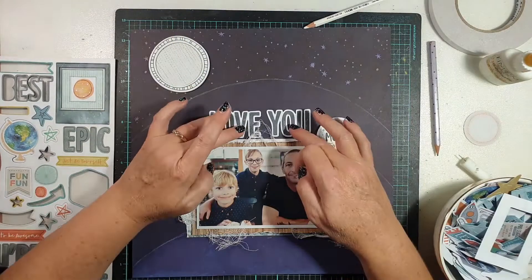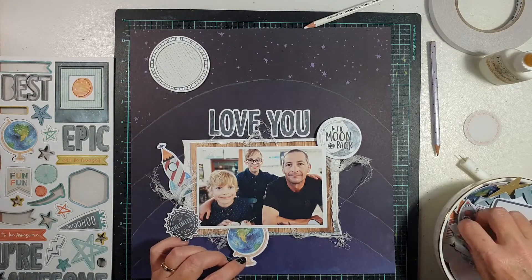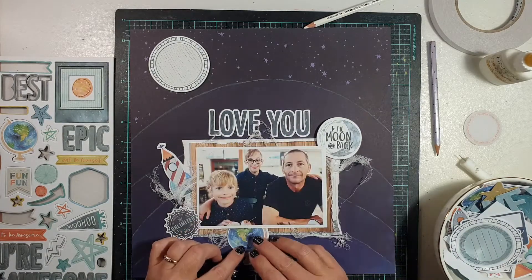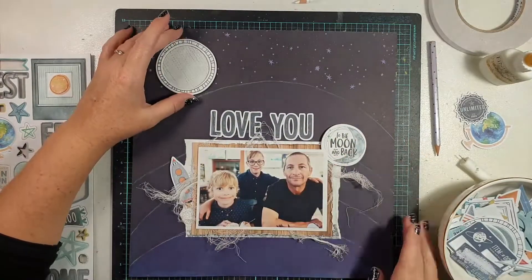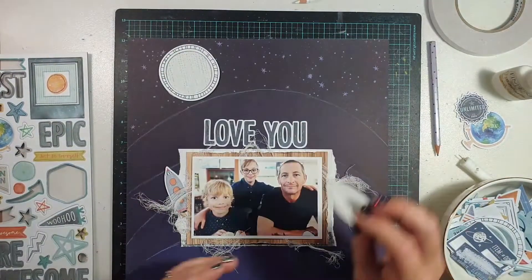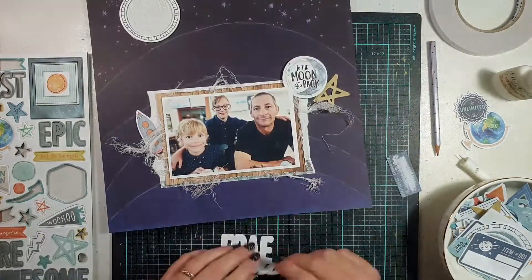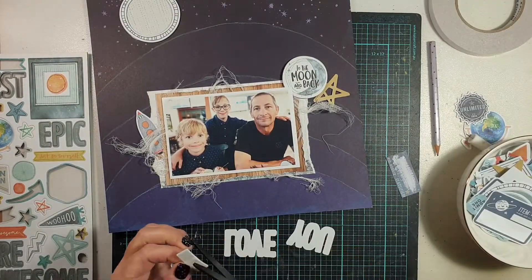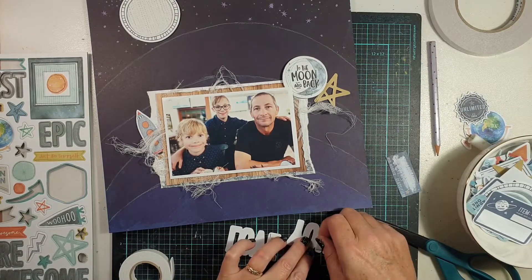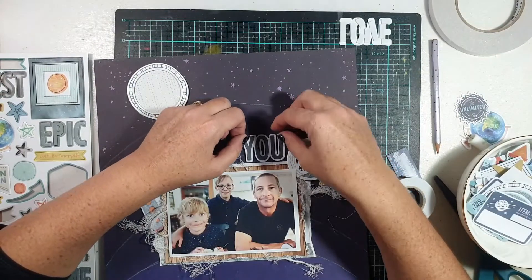I'm fiddling around looking at what to use as embellishments. The challenge was that I had the big round moon on the page, and the 'To the Moon and Back' chipboard piece was also round. I flipped through the ephemera pack to find something else with roundness. I pulled out the globe first, but the colours popped a little too much — I needed something that melded more into the background. So I ended up using a little die-cut starry piece that says 'Unlimited' on it.